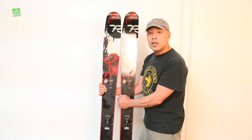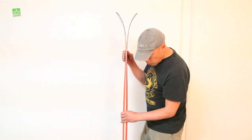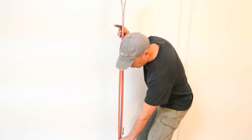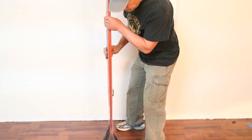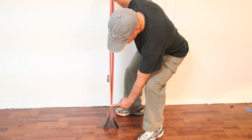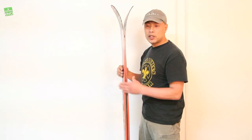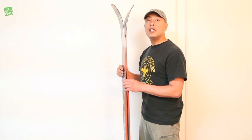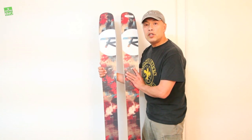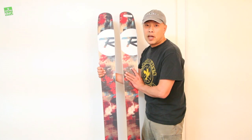This ski is 115mm wide at the waist, features the Rocker Camber Rocker profile — rockered from here on up in the tip. Pretty decent amount of camber underfoot in the middle, but fairly flexy, and a reasonable amount of rocker at the tail. This ski is fairly soft in the tail end of the ski; it lets you have a huge amount of versatility in how you finish your turn — carves or slarves at your beckoning.